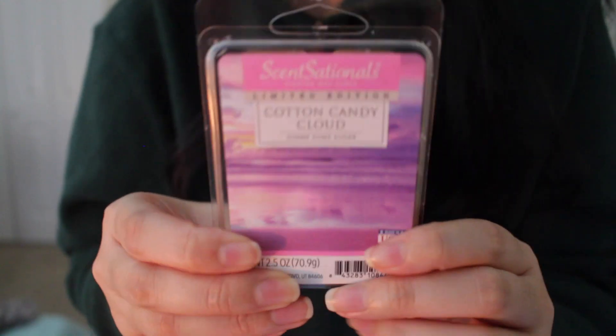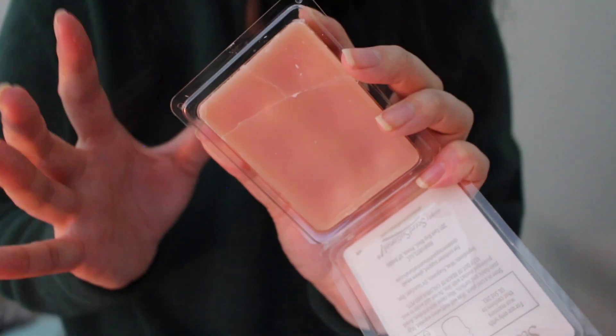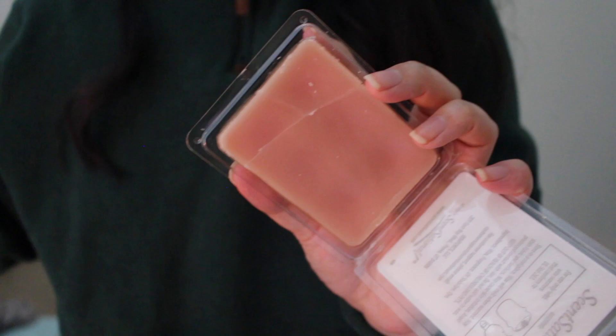Going up a notch — wax melt number 7 is Cotton Candy Cloud. Please run to your store and see if they still have this. I believe they do, and I'm going to give Sensational the benefit of the doubt that they won't discontinue it, even though it says limited edition. This has such a nice, super sugary, spinny, sweet cotton candy scent. It reminds me of powdered sugar on top of funnel cake. I absolutely adore this scent. If you love a very sickening sweet scent, try Cotton Candy Cloud — you will not be disappointed.